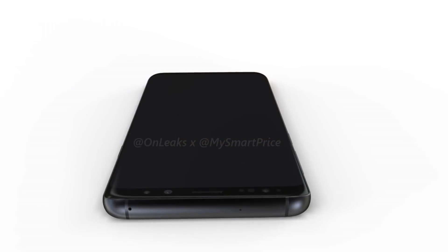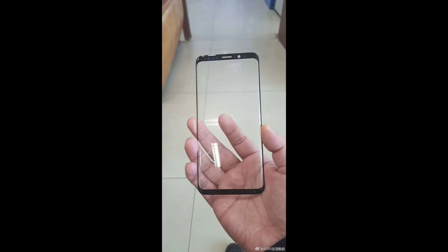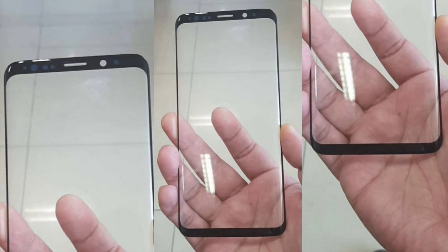Let's talk about the new rumors and leaks. Today, as you can see, the front panel for the S9 got leaked according to IC Universe. That's the latest picture here.